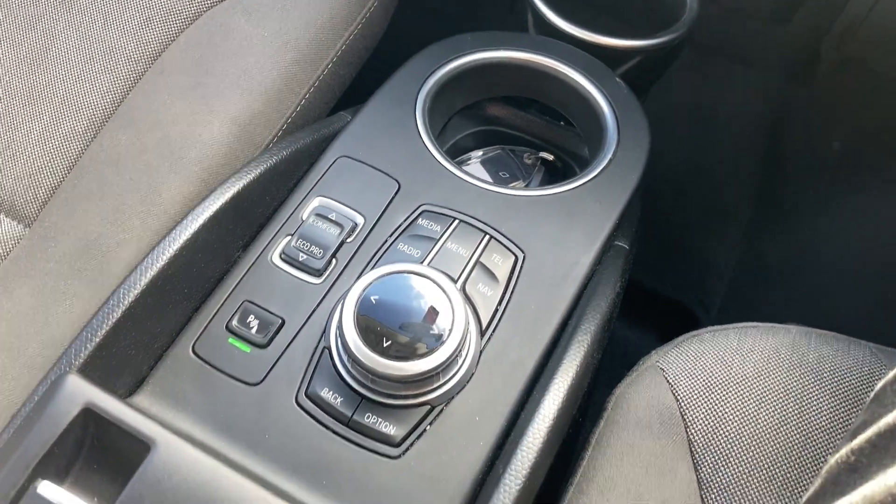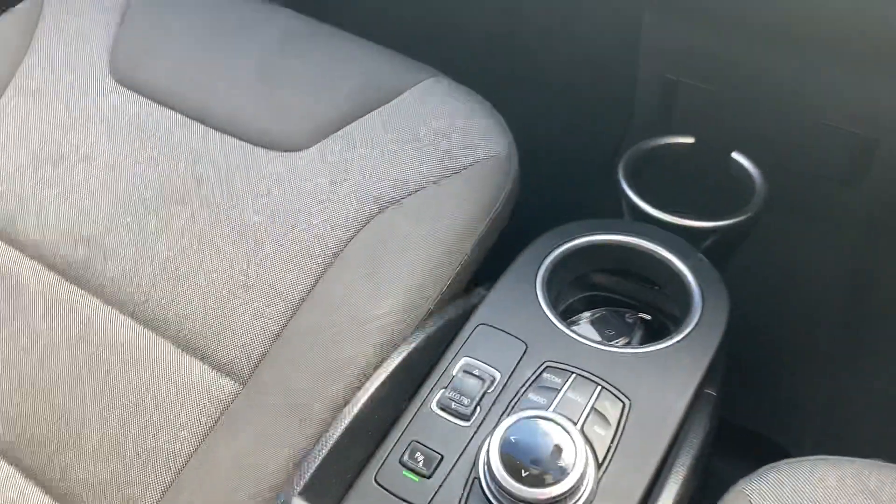That's how you wet the screen, turn your parking sensors on and off, push button handbrake, and down there you've got auxiliary and USB port.